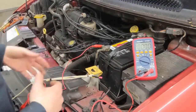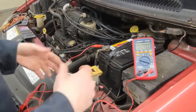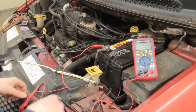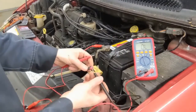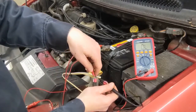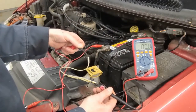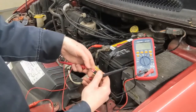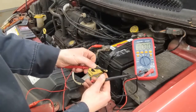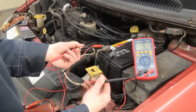Now we're looking for an open in the circuit, with both ends disconnected. Set your voltmeter to ohms and check continuity from one side of the harness to the other. The white wire reads 0.1 ohms, and the yellow wire reads 0.1 ohms — very low resistance, which is what you're looking for. But if there's an open, the meter will show OL, indicating no continuity.